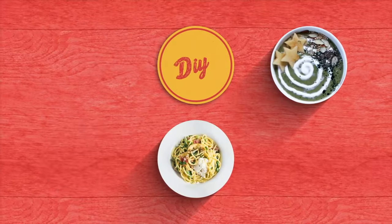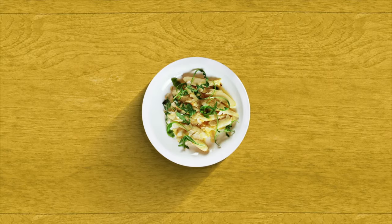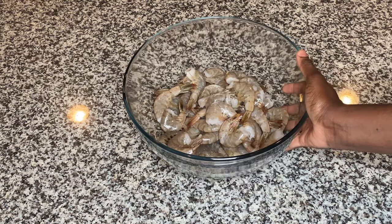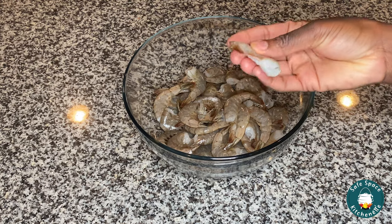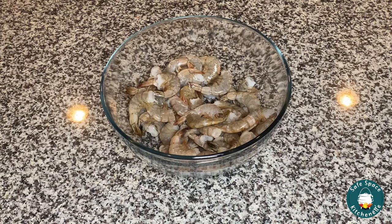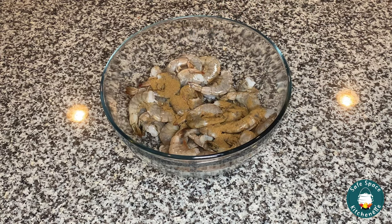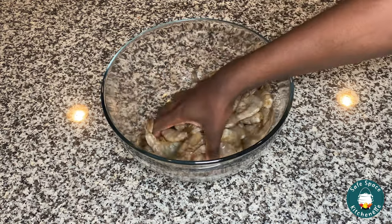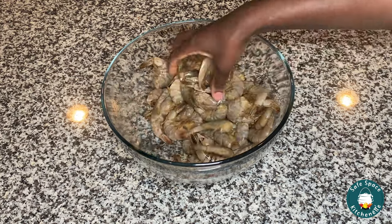So here I have my shrimp — it has been deveined and it has been cleaned. If you have shrimp that has the head and the gills and all that stuff on there, that is what I prefer, but I didn't have that so I'll deal with what I have today. I'm gonna go ahead and apply my homemade all-purpose seasoning. This doesn't have salt in it, so if you like to add salt, that's fine. I like my homemade seasoning because it has natural spices that enhance the flavor of the shrimp and make it even better. Whatever seasoning you have, go ahead and use it and it should be fine.